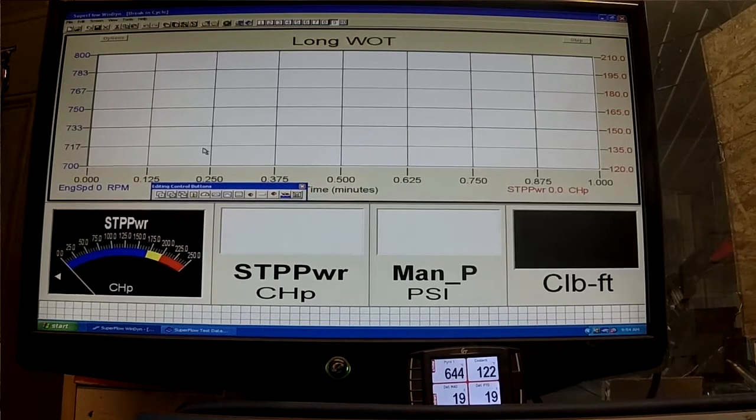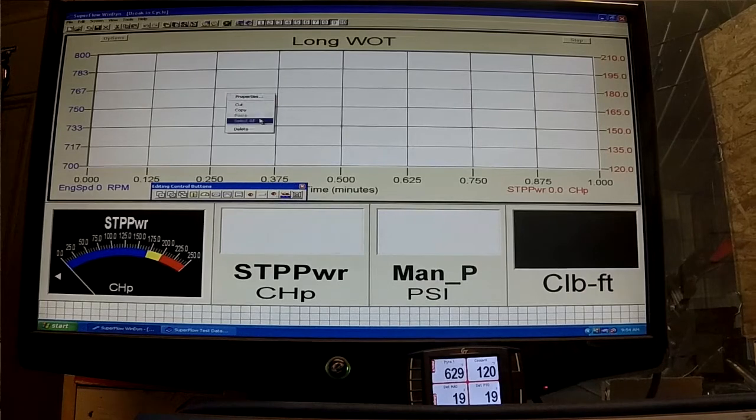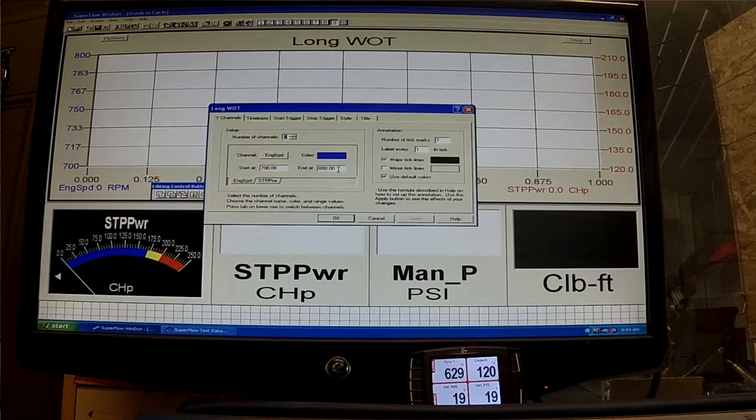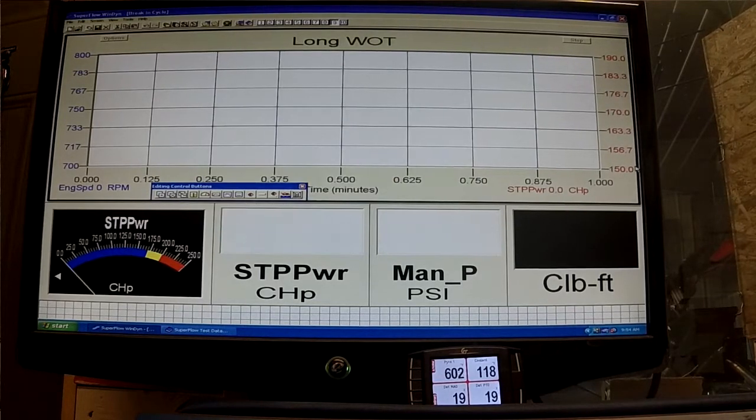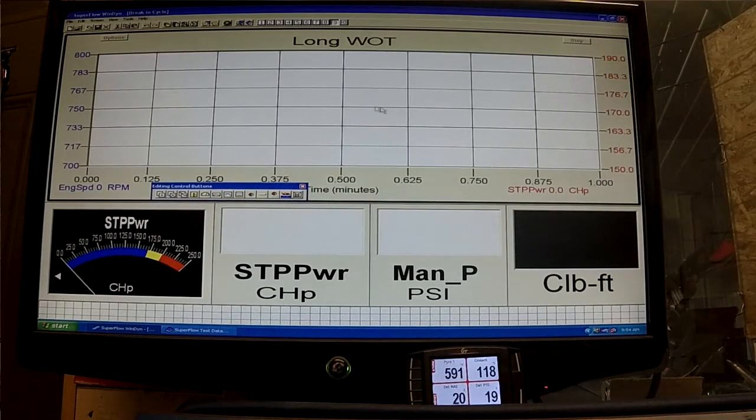We're just going to hold this thing at some RPM and show you what it's doing. We need to get our power in the right zone so we can see it. We're going to go 150 to 190 — so at the bottom of the scale we've got 150 horse, top of the scale we have 190 horse, and 170 will be right in the middle line.